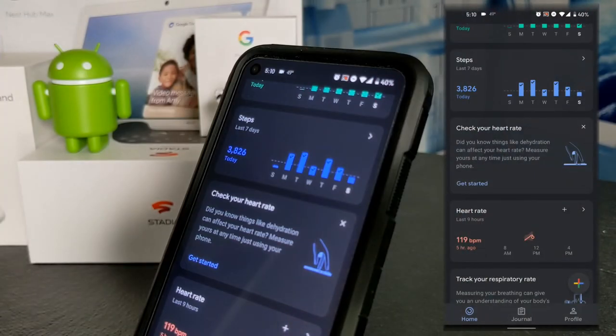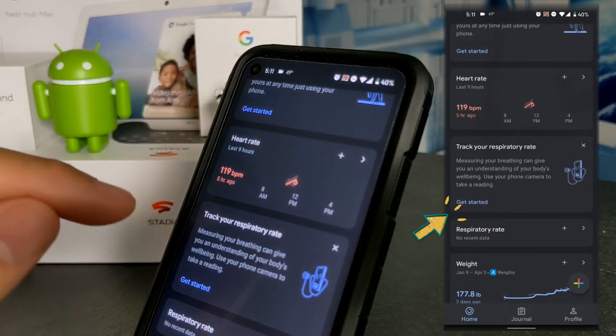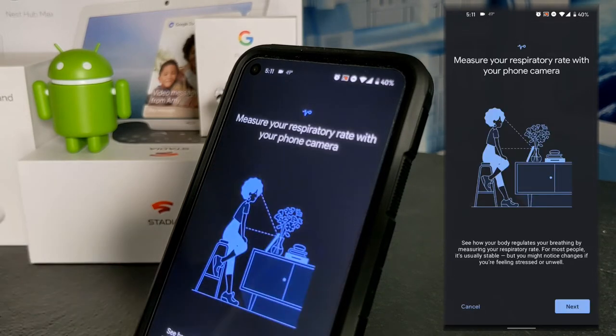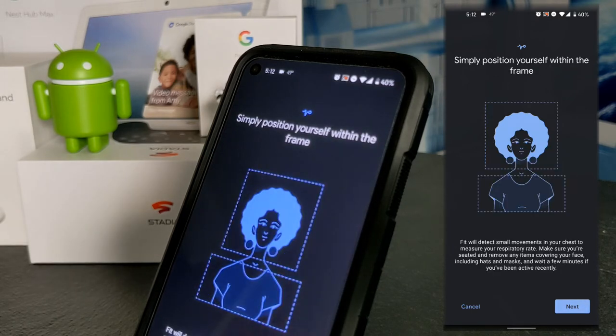Once the heart rate measurement is recorded, the app returns to the previous screen. The next thing to try is tracking respiratory rate. We scroll down to the card that says 'Track your respiratory rate' and tap 'Get started.' This page lets us know the feature uses the camera to measure respiratory rate. Tapping next, it tells us to position yourself within the frame — and at the bottom it says Google Fit will detect small movements in your chest to measure your respiratory rate, which is amazing.